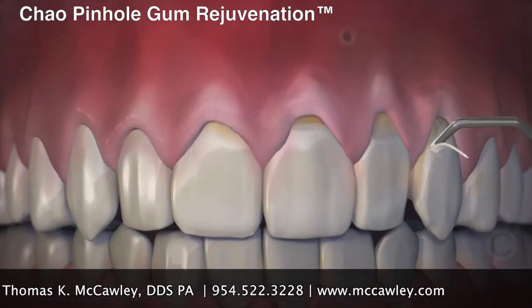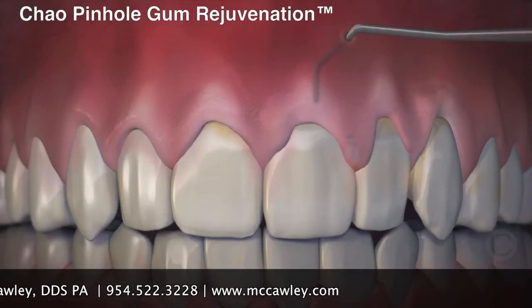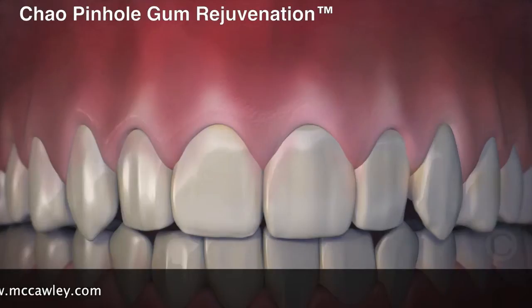When the recessed gums are corrected, tiny collagen strips are placed inside to stabilize the gums. Incredibly, the pinhole heals rather quickly and often overnight. When complete, the receding gums are corrected with a minimally invasive treatment that is quick, easy, and instantly pleasing.